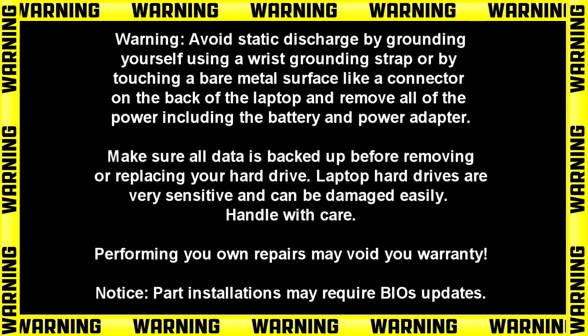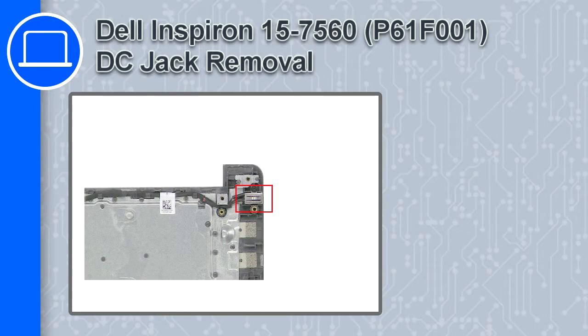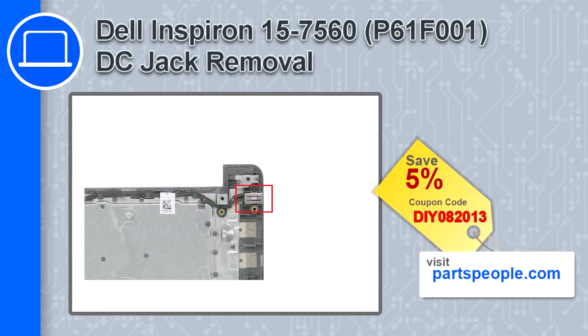Hey, what's up, this is Ricardo and in this video I'll show you how to remove the DC jack on a Dell Inspiron 7560. If you're looking for parts for this laptop, go to our website and use this coupon for a 5% off discount.